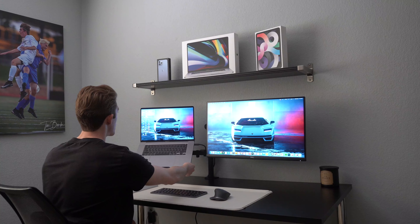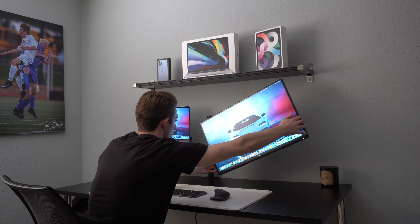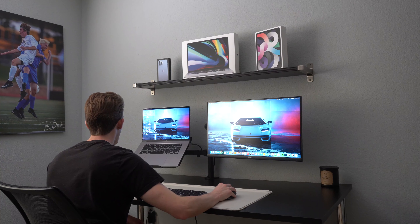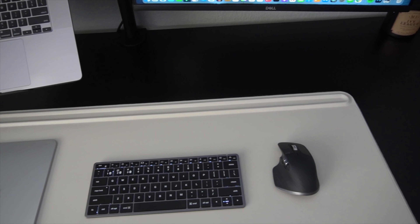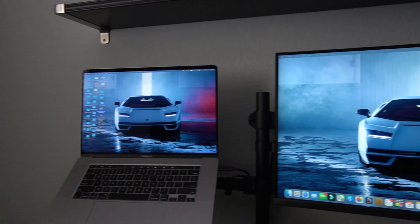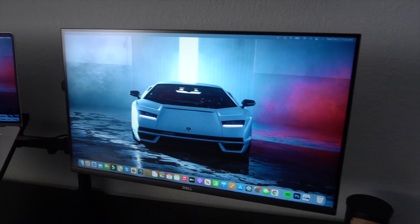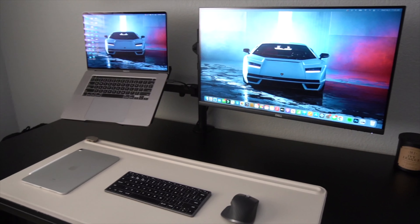I've set up the monitor arms, attached the monitor, and my laptop is sitting on the tray. This setup is definitely wrapping up nicely. The monitor arms are really great because you can adjust the height, how far out or close they are, and the angle depending on what project you're working on. I also want to mention I've had this desk mat from Orbit Key for about a year — it's super high quality, but you can find similar desk mats on Amazon for around $15. After finding a good screensaver and adding some finishing touches, my minimal desk setup is looking really nice and completely finished.